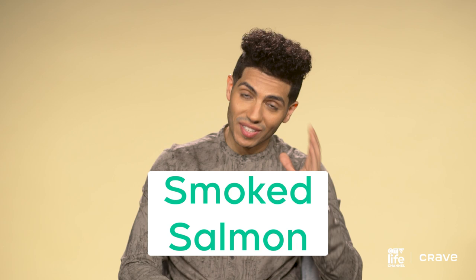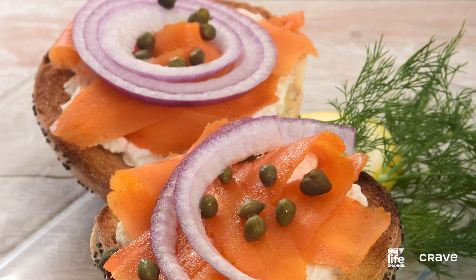For smoked salmon, there's obviously a lot of vegan substitutes on the market now, but you can make a pretty mean carrot lox at home. Use a little bit of liquid smoke, and there's tons of recipes online that you can find as well.